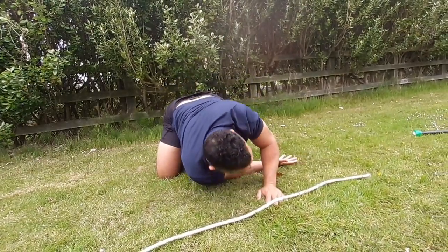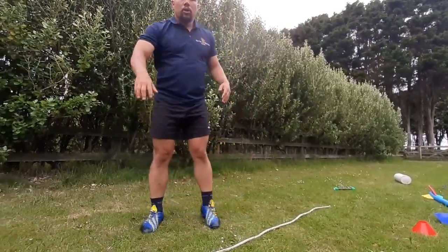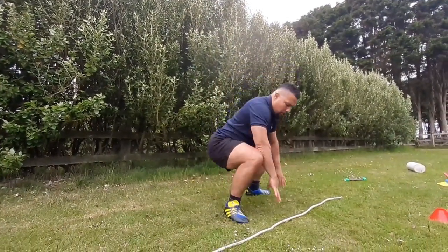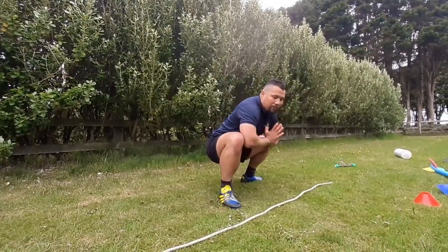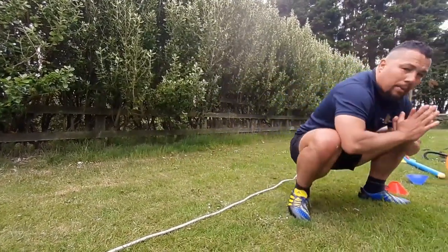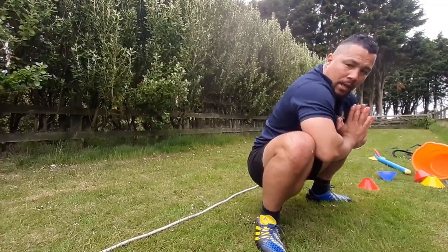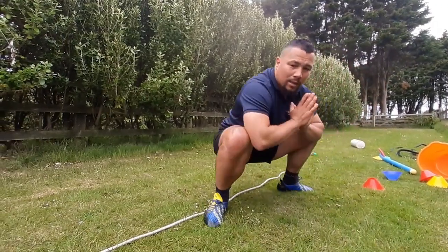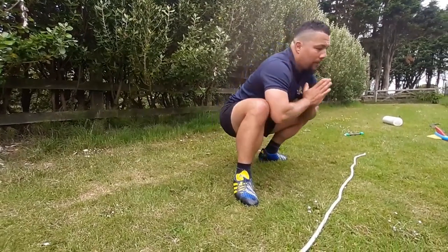Next one: sumo squats — very important, because when you pass it's important to be comfortable in a low position. A couple of walks like that, forwards and backwards, with your elbows on the inside of your knees, and push your hips down to the floor. Backwards — nice and easy — moving left and right.